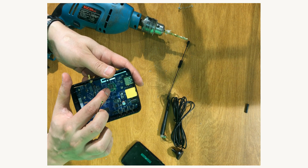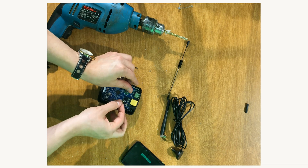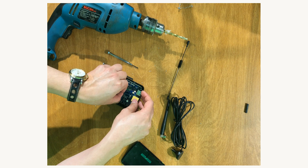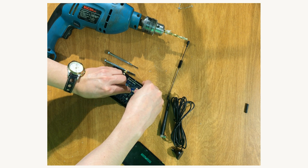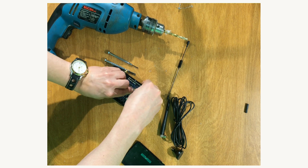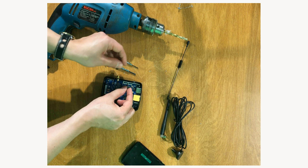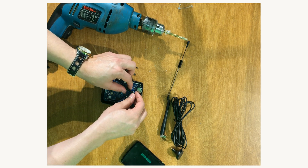The connector of the Z-Wave antenna is near the Z-Wave chip. In order to prevent any short-circuit, this connector must be isolated. I use a thermal varnish for that.